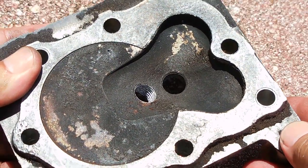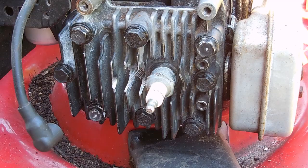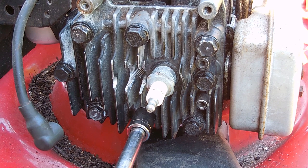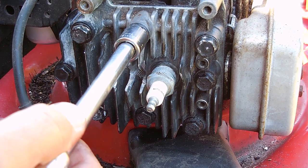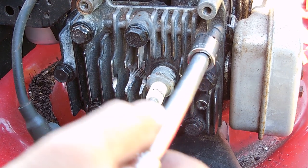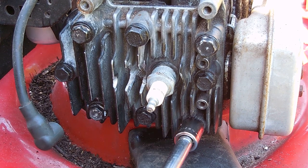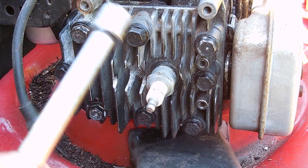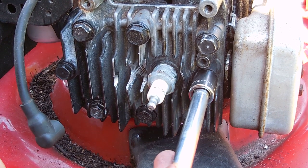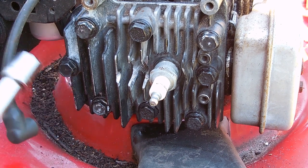So, there we go. Let me reinstall the head and tighten down all the bolts. And before installing the pressure gauge, I'd like to warm up the engine and set it at a high RPM.